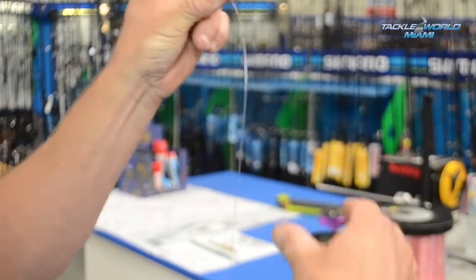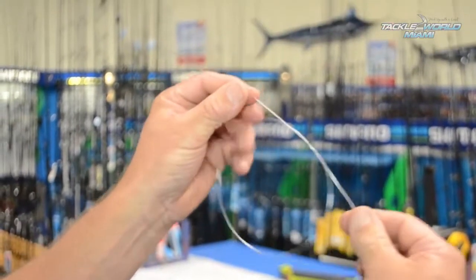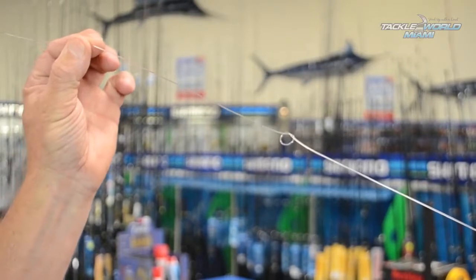Okay guys, the first thing we've got to do when tying our loop knot is tie one simple granny knot in our leader and just nip it up like so.